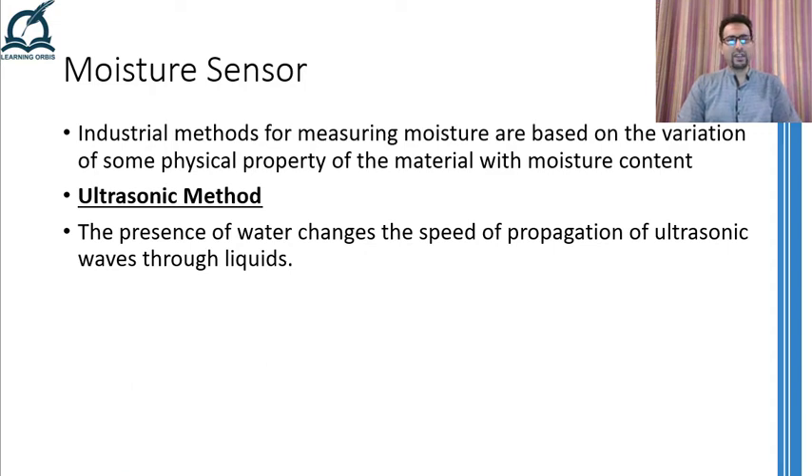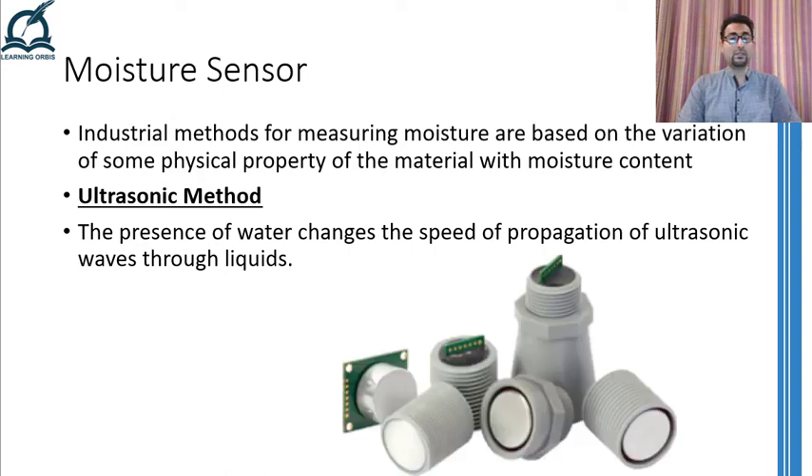Moving on, we are well aware that the speed of sound in air depends on a number of factors, of which humidity is one. If we extend this, the amount of moisture present in any object will dictate the speed of sound through it. Using this fact, some methods pass ultrasonic sounds through the object whose moisture is to be measured, and detecting the speed of the sound through the object can give us an idea of the moisture present. This method is inherently non-invasive and safe, but temperature compensation should be provided because the speed of ultrasound also depends highly on the temperature of the object.